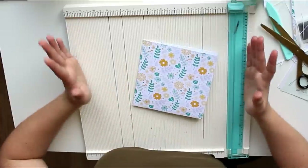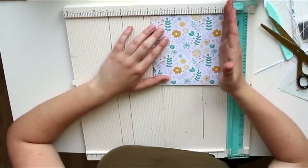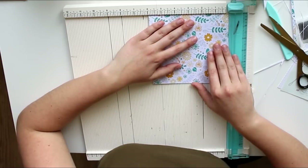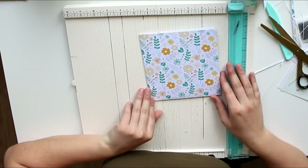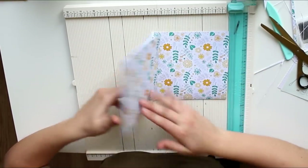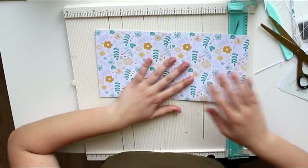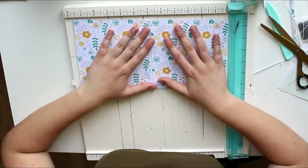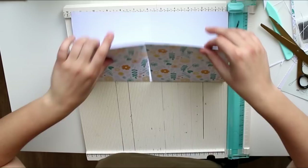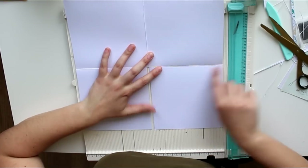My flip book keeps getting smaller and smaller, but if this tutorial was perfect I would now have a six by six inch flip book — it's slightly smaller but that's going to be all good. So we have our front, our middle with the two loose flaps, and the back. Now we're going to make these two flaps into pockets.